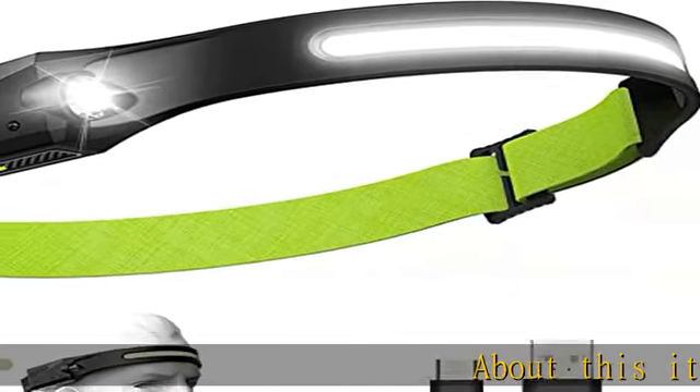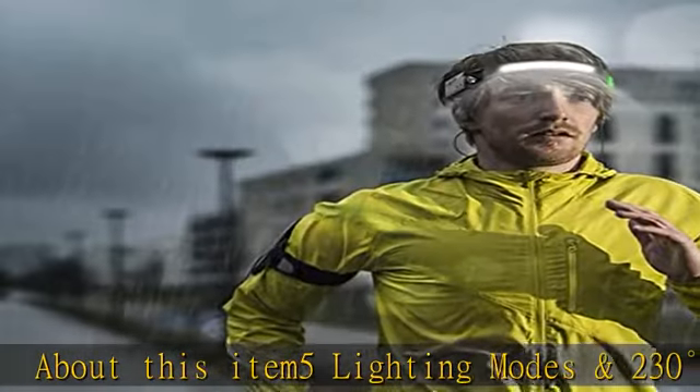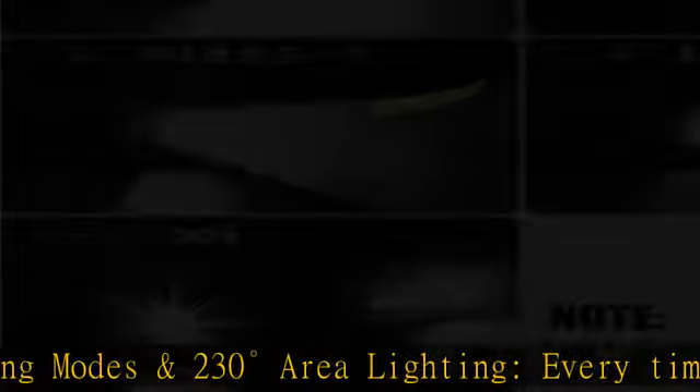About this item: 5 lighting modes and 230 degrees area lighting. Every time you press the power button, the headlight will change to the following 5 practical lighting modes.